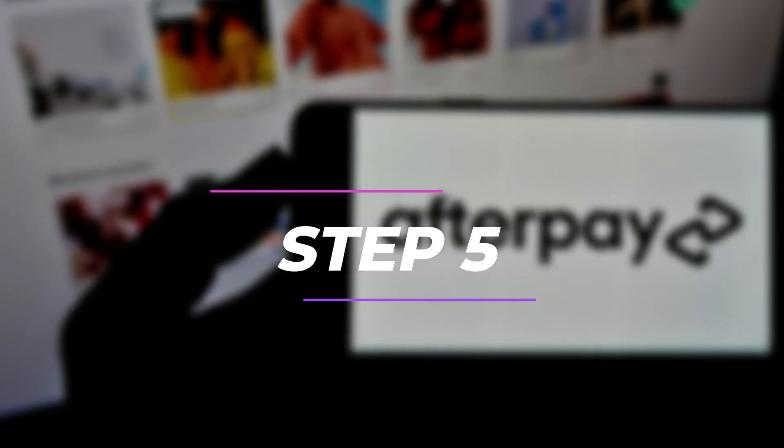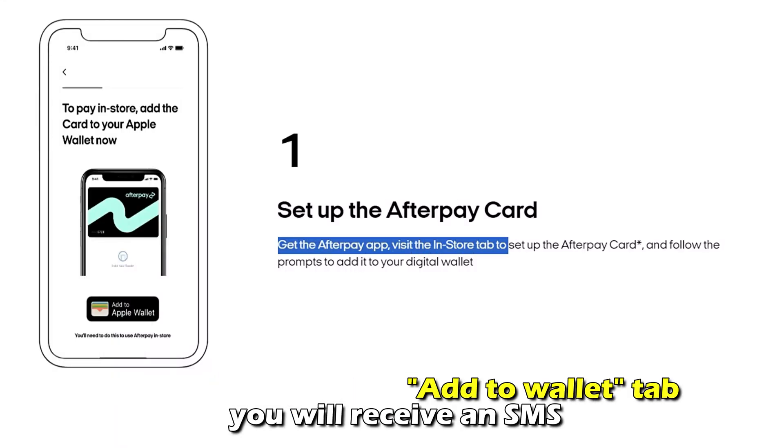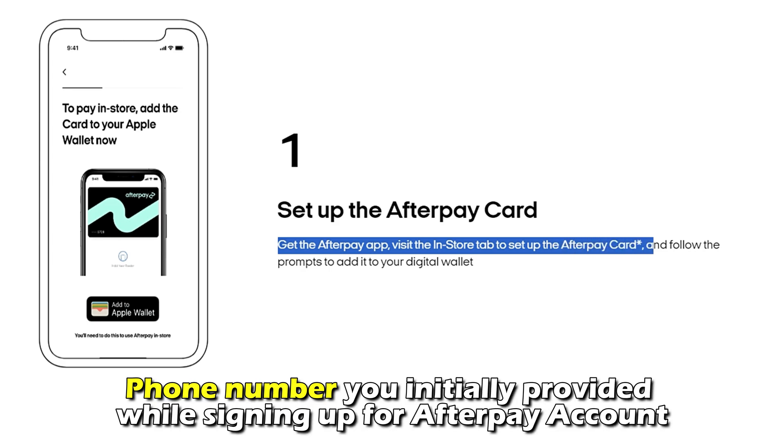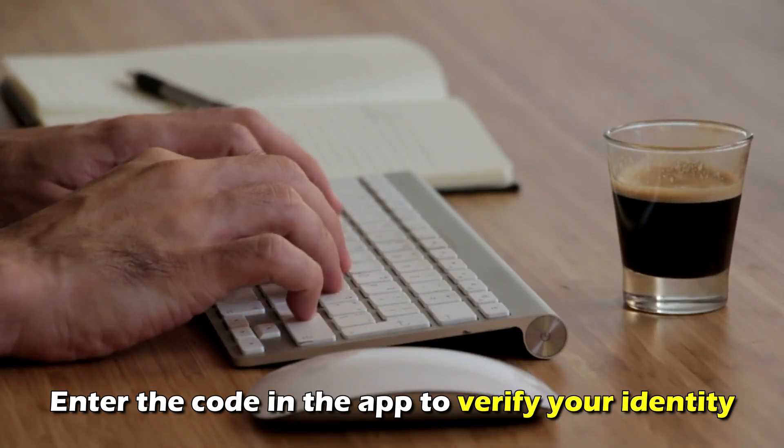Number 5: Select the option Add To Wallet. After clicking on the Add To Wallet tab, you'll receive an SMS via the phone number you initially provided while signing up for an Afterpay account. Enter the code in the app to verify your identity.